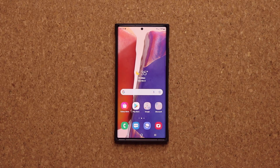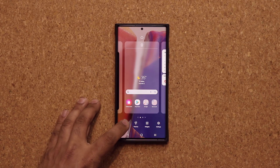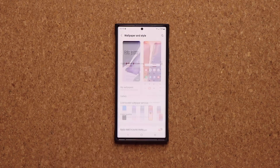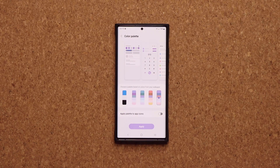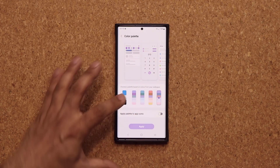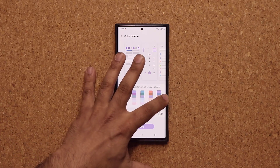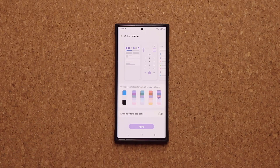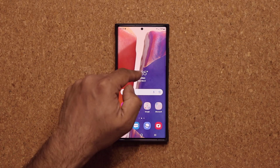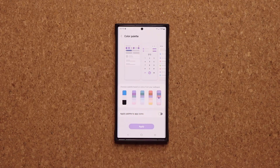We also have a modification to the color palette. When you pinch the screen and go to Wallpaper and Style, then go to your color palette, you now have that brand new look that was previously exclusive to the S22 Ultra. You get deeper customization and more color options when customizing the theme of your phone. These colors get extracted from the current wallpaper, so everything in your phone is supposed to be in harmony.